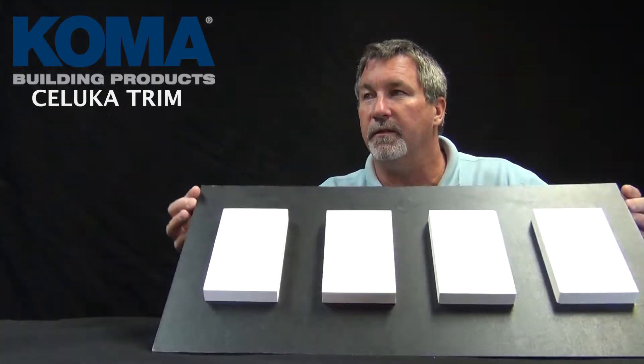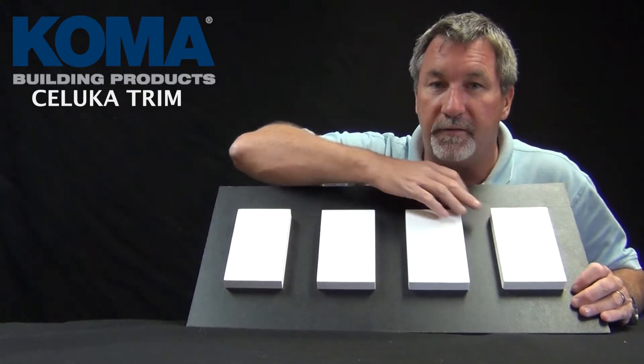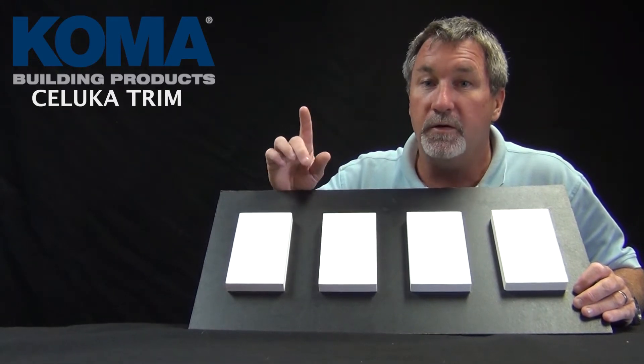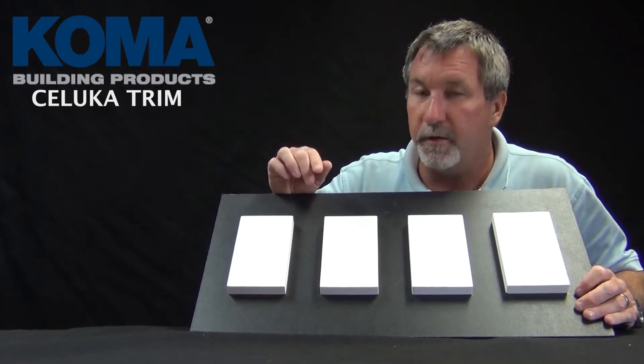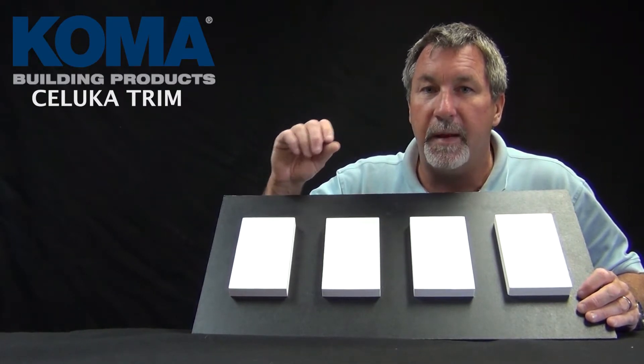When you're on the job site, do you ever deal with PVC that actually gets damaged? A lot of people think that it's all the same stuff, but it really isn't. If you look at this, you're going to be able to tell me which one of these is different. There's only one that is different, and that one is Colmar Saluca trim.